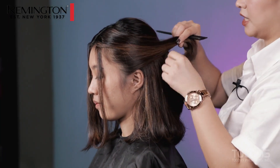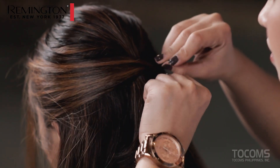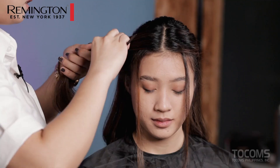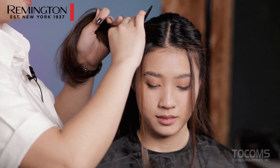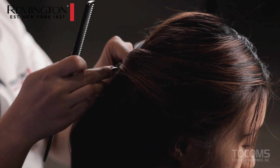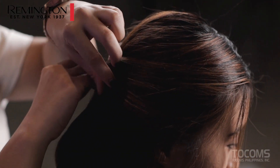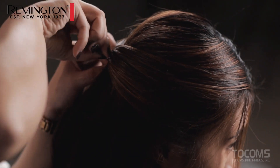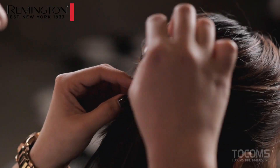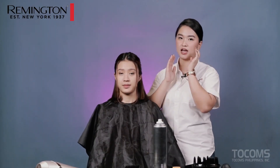This is what we will overlap. Take some bobby pins and secure the hair. Do the same thing on the other side, just like what we did on the first side. Take that section and secure it. The hairstyle is done! Let's proceed to makeup.